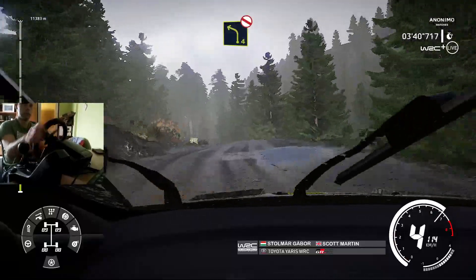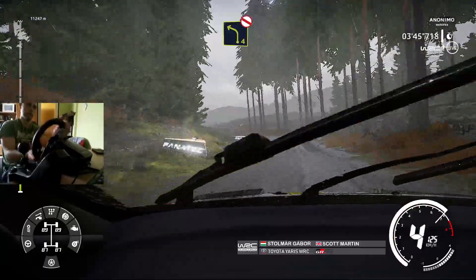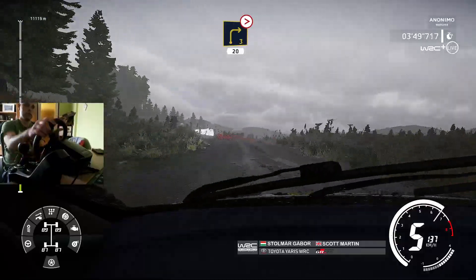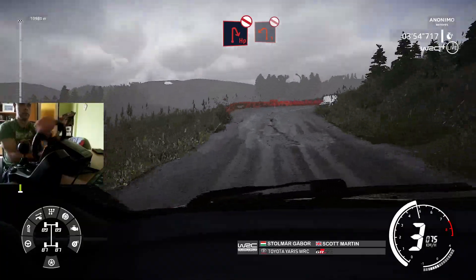And left 4, very long, don't cut, bumpy. And right 3, medium, tightens, over bump, 20. Head in, right, don't cut, into left 1, don't cut.